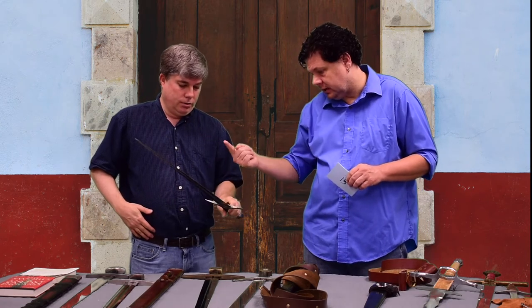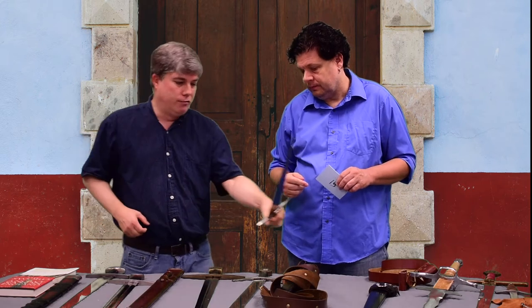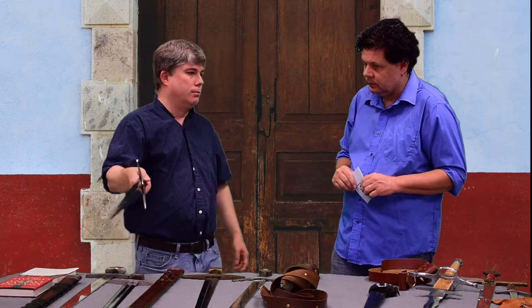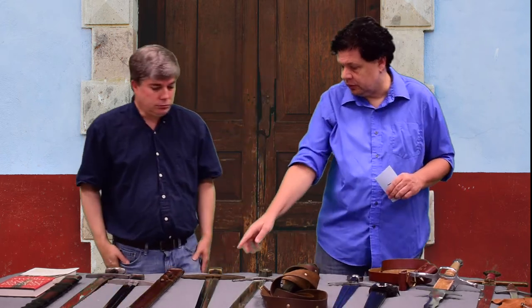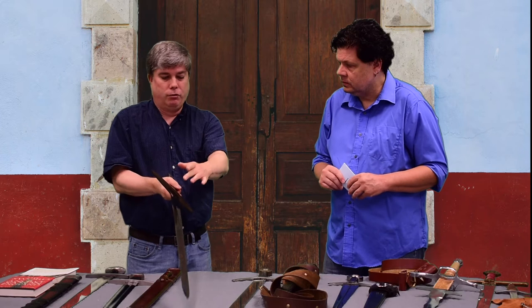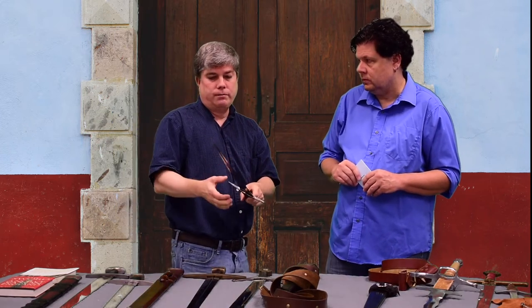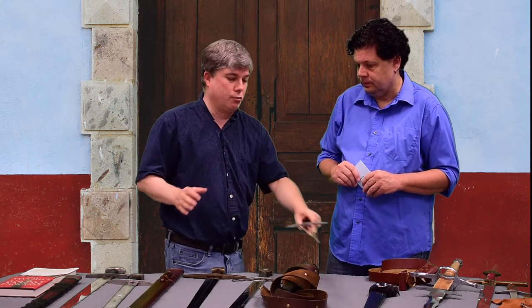It's a raised bar going down either side that reinforces the blade, so when you stick it through plate armor it's not going to fold up and break. A fuller is a sunken channel down the blade — this one has a fuller — whereas the raised bar on the cut-and-thrust sword is a different feature. I'm not exactly sure what that bar is called if it even has a name, but they call this type a cut-and-thrust sword.